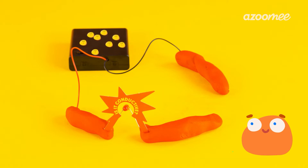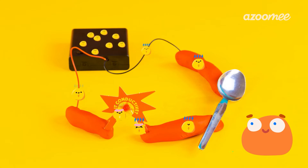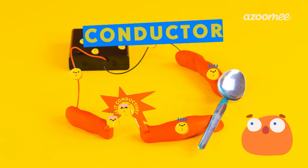Want to try out a fork? Let's try a metal spoon instead. The light turned on! Just like your fork, this spoon conducts electricity. When something conducts electricity, we call it a conductor.